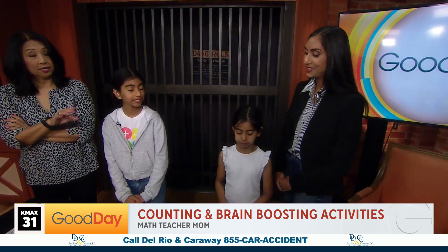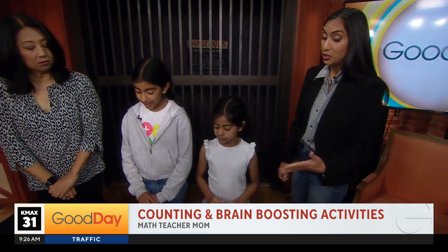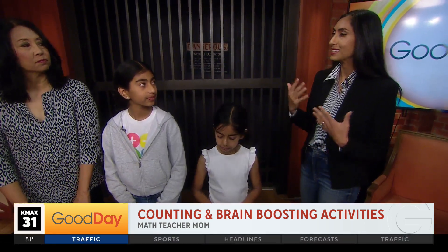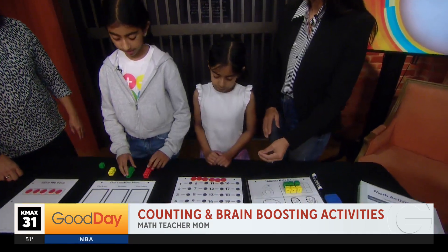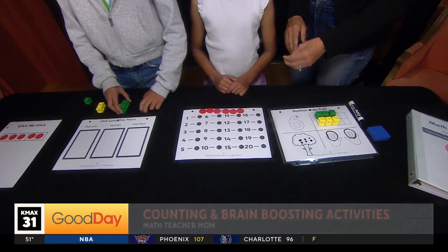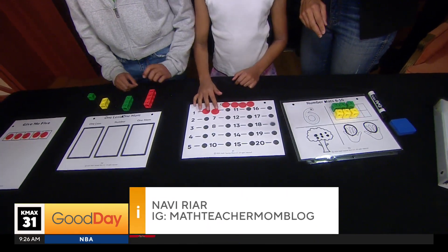That's in the book too, again for ages four, five, and six years old. So counting — when children tell you numbers out loud, they're counting, but that doesn't necessarily mean that they understand what they're counting. So this is a great activity to practice the skill called one-to-one correspondence. You can slide the counter onto each number as they count, and the dots are there to help.